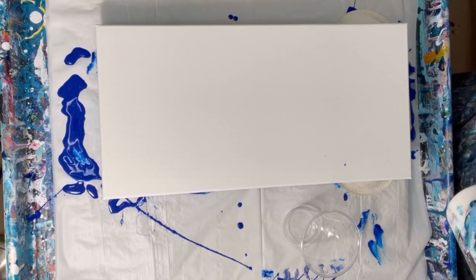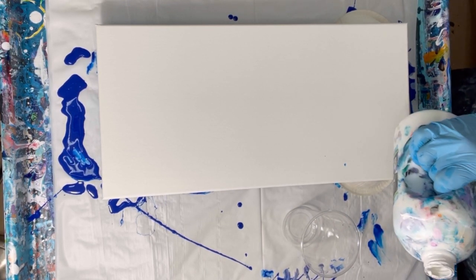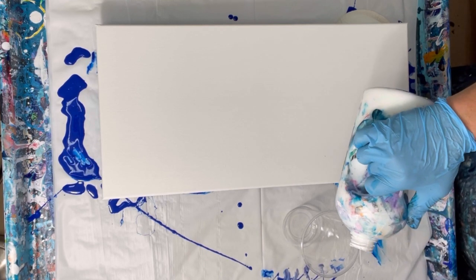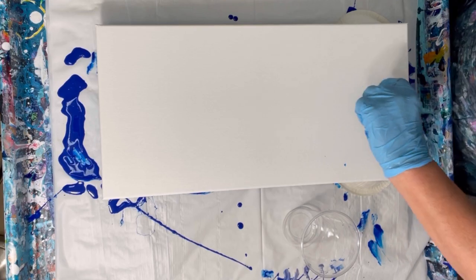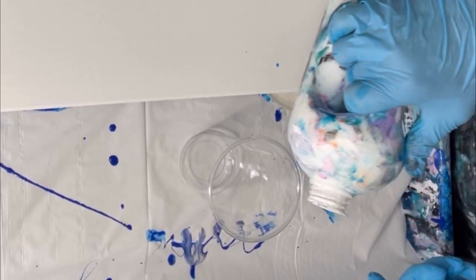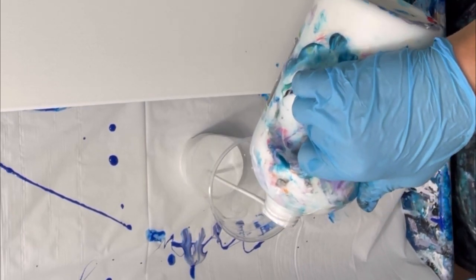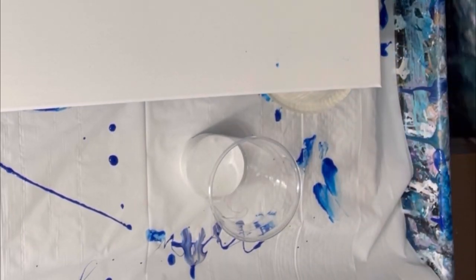My understanding is that the best way to layer these is the color you want to be in the middle should be at the bottom and there should be quite a bit of it. So I'm going to layer about that much down there.